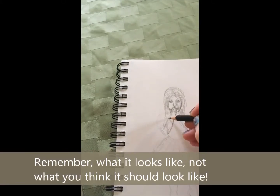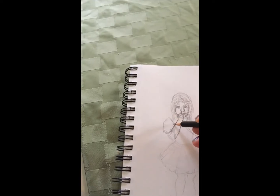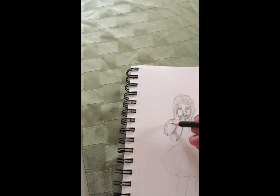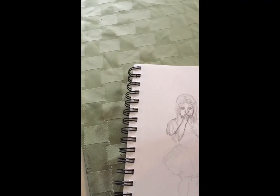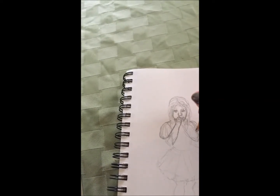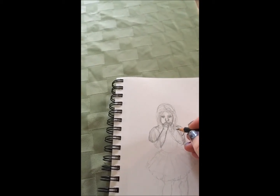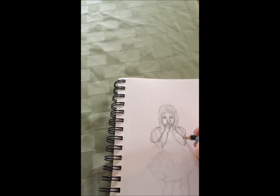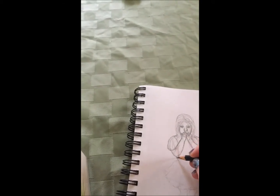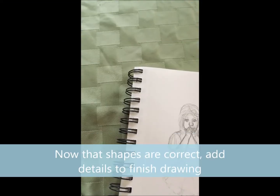As I go, I'm looking at what I've drawn, and I'm looking for where I think it's correct, and adjusting where I think it's incorrect. In that way, I'm going back over and darkening some of the lines, and so now you can start to see the shapes becoming more clear, and it starts to look more realistic.